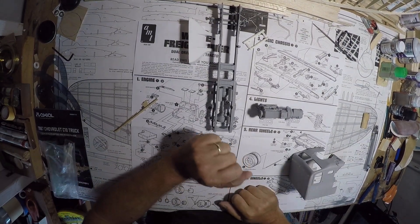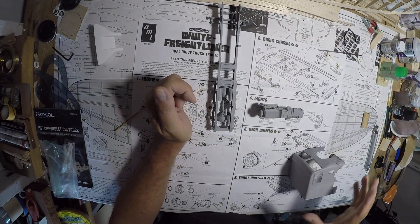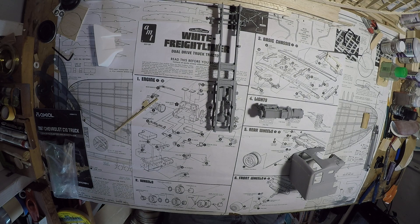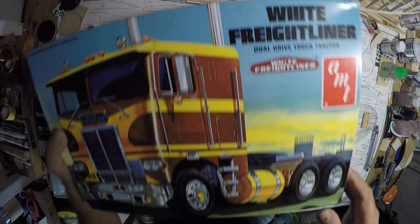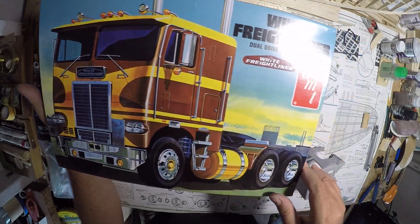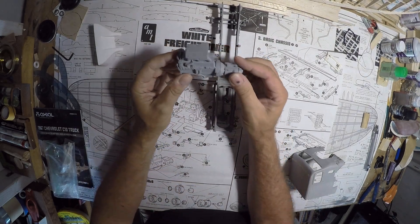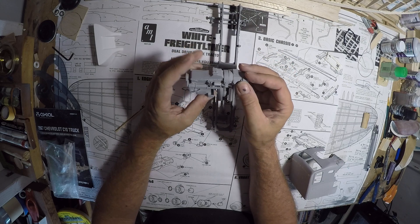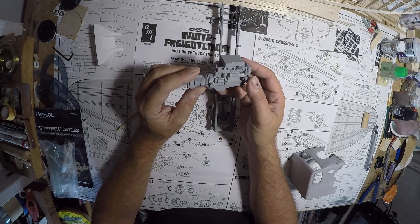Alright friends, so this is the white Freightliner. This is the initial phase of the build, getting the motor together. It's got a primer color on it, just a primer gray, just to let me see what we're looking at here.